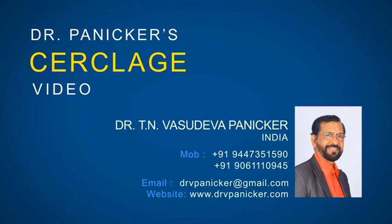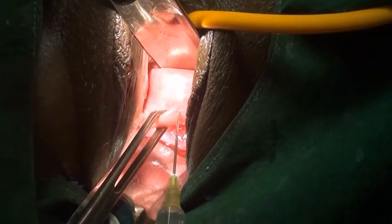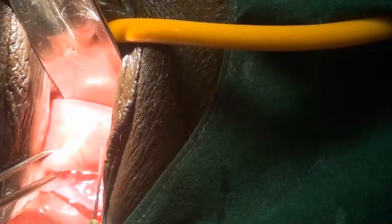Here I am using the PUL forceps invented by me for doing cerclage as a thread carrier and aneurysm needle, instead of the needle and needle holder. 2 ml of adrenal cell is infiltrated and then the anterior vaginal wall is incised with the Panigez unbreakable safety knife, and then it is lifted up with the Alice forceps and dissected up using scissors.